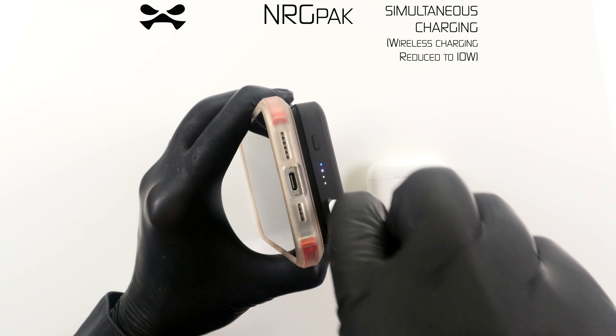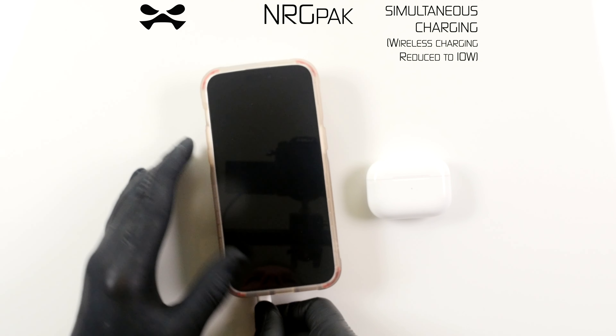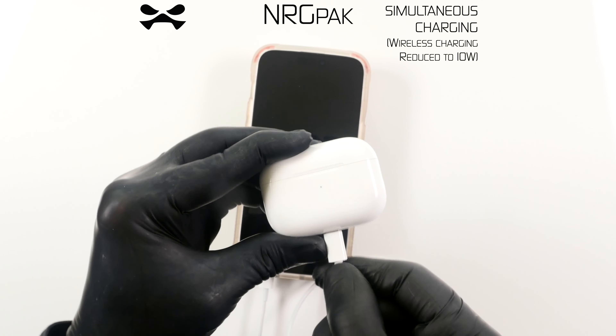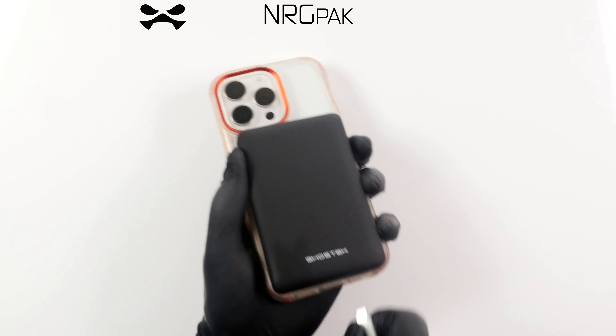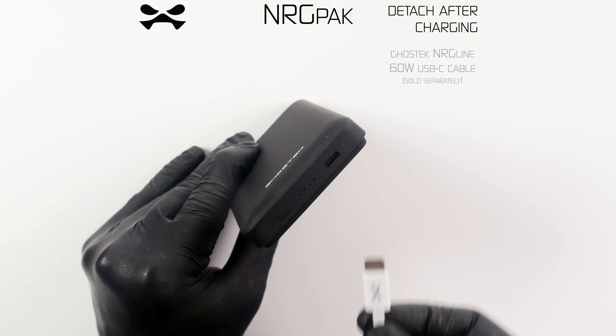The versatile USB-C port allows simultaneous wired charging of an additional device or accessory. Wireless charge output is reduced to 10 watts during simultaneous charging. When your devices are fully charged, simply detach.